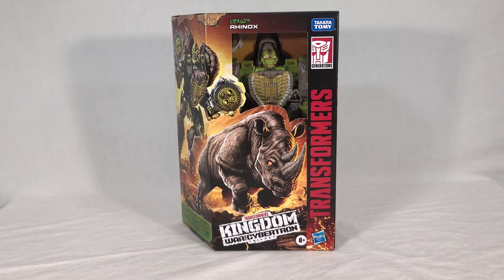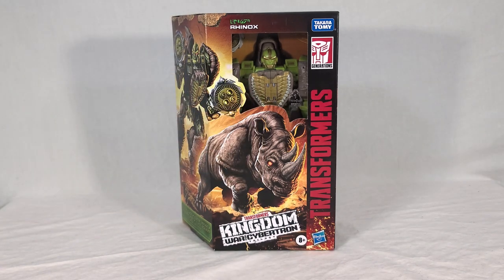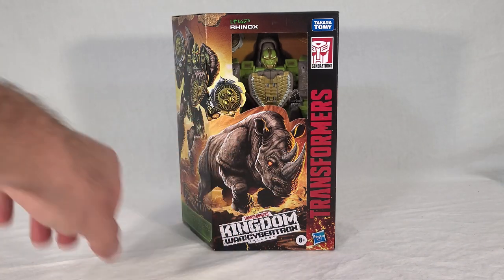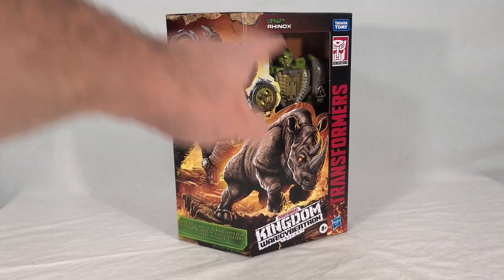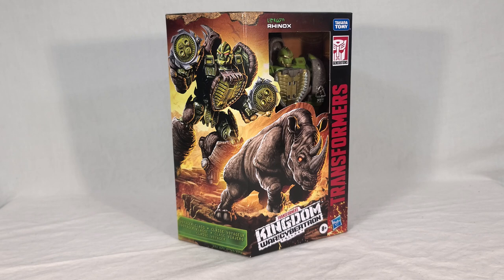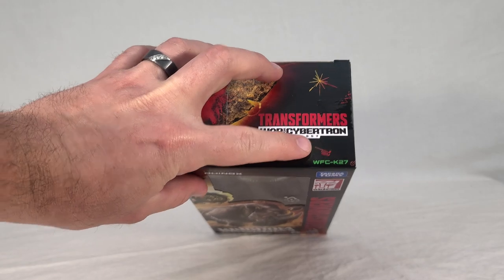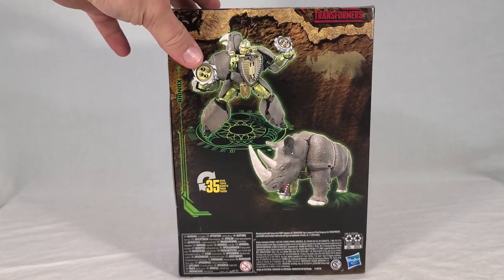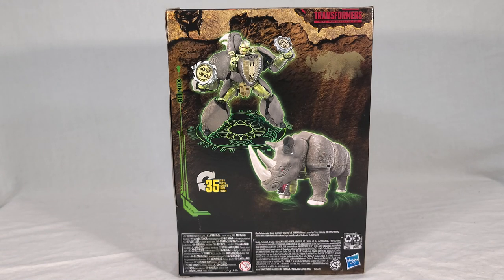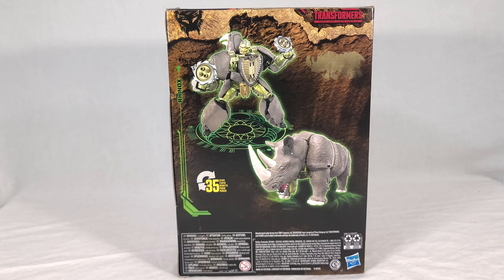Rhinox comes in the standard Voyager packaging for Kingdom with the little half window. You can see him front and center, looking very nice. I love the gold and silver on the chest. The front shows his Rhino mode with glowy red eyes, and it wraps around to a picture of his robot mode which looks fantastic — one of the better pieces of Kingdom artwork. On the back, you can see he takes 35 steps to transform, so he's no slouch in the transformation.